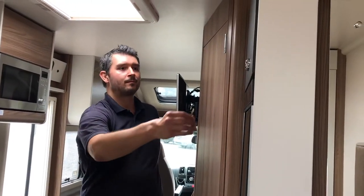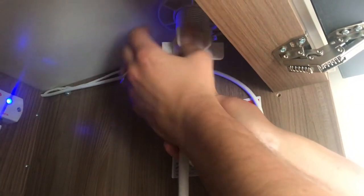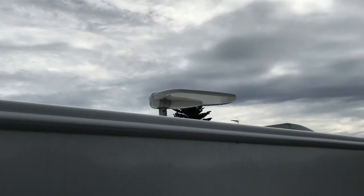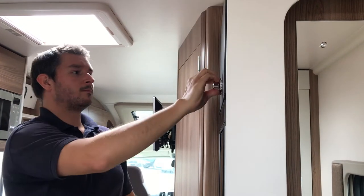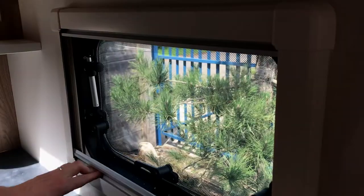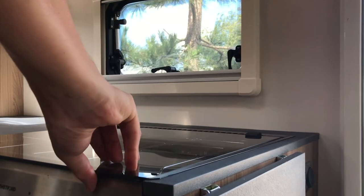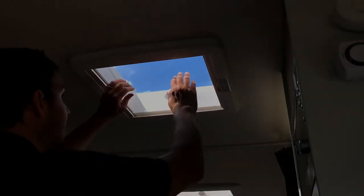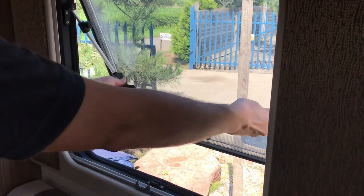It's also important to lower the TV aerial into the travelling position. Once this has been done, please lock it back in place. Make sure all blinds are down and that the safety glass lid on the cooker has been lowered, and that all roof lights and windows have been safely shut and locked into position.